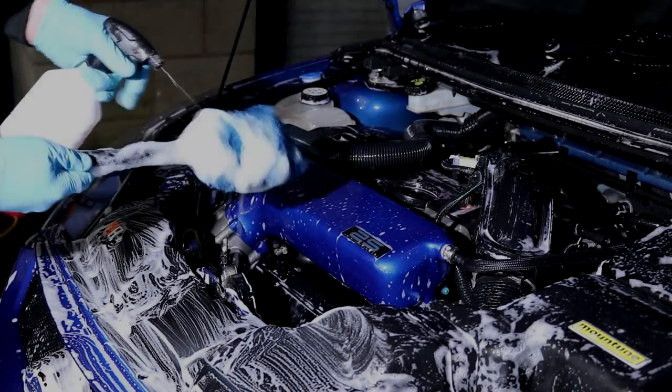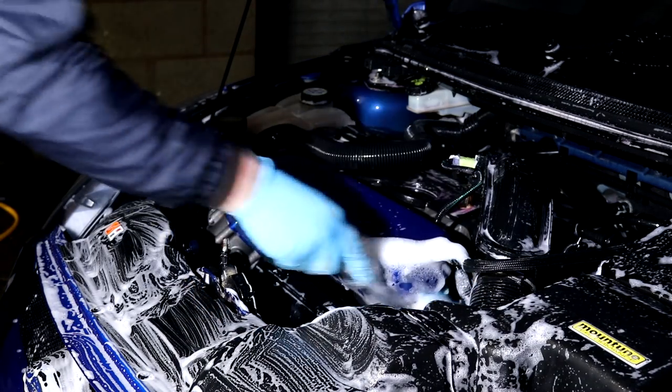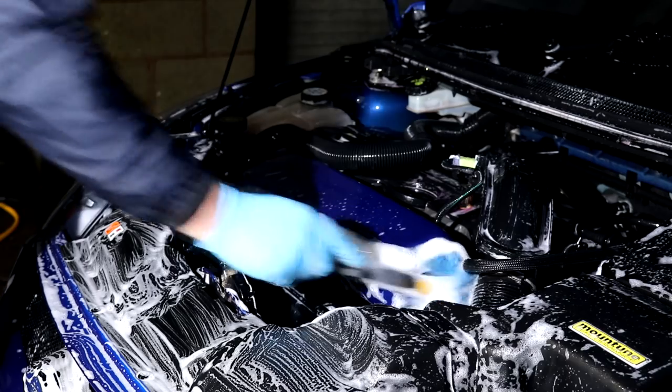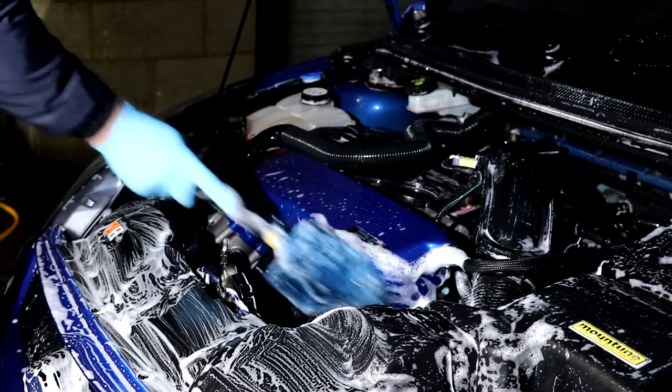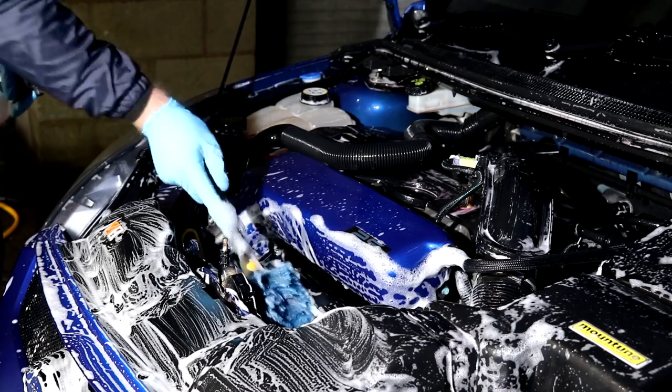I'll hit all accessible areas with the first cleaning tool before changing to the next longer-handle brush to reach the further-down areas. Again I will go around the bay starting in one corner, hit all accessible areas, and then work my way around.